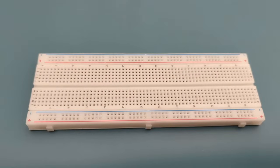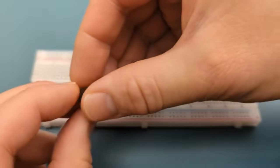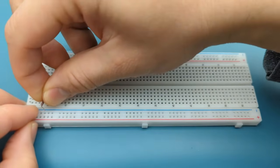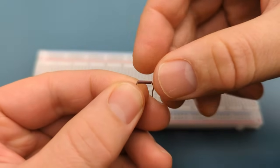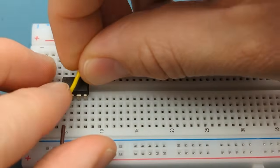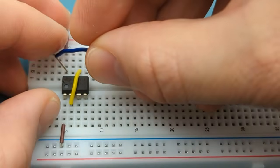Let's set up the circuit step-by-step. Begin by positioning the 555 timer IC on the breadboard. The pins are numbered counterclockwise, starting from the top left corner. Refer to the circuit diagram if you have questions about the connections. Insert the 555 timer in the middle of the breadboard. A jumper wire connects pin 1 (ground) to the negative rail. A jumper wire connects pin 8 (VCC) to the positive rail. Use a jumper wire to connect pin 2 (trigger) to pin 6 (threshold). Use a jumper wire to connect pin 4 (reset) to pin 8 (VCC).